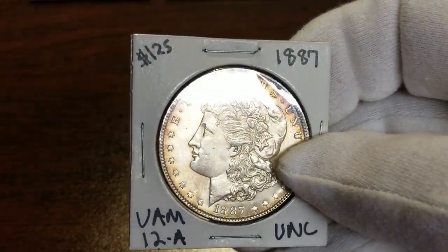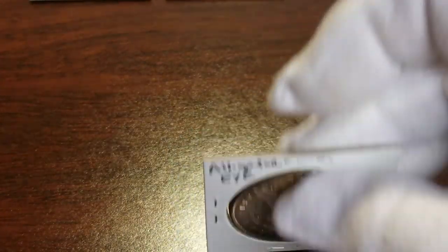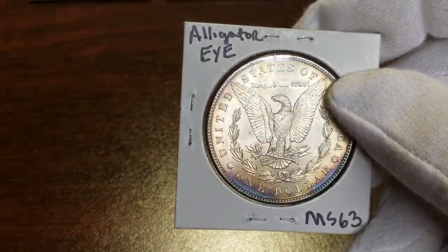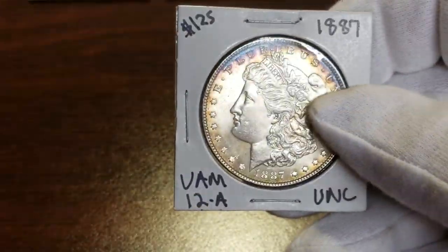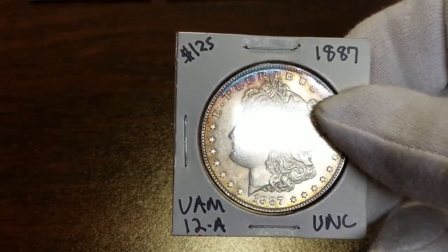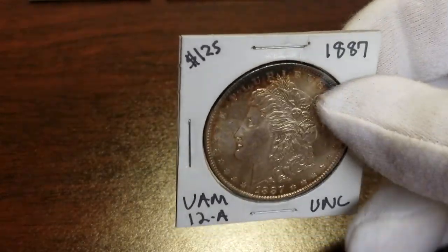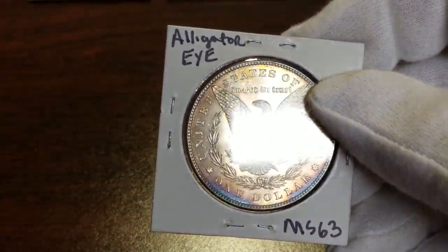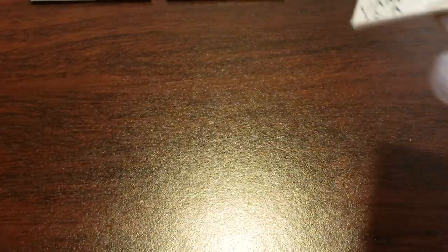Next up is another alligator eye — this one has toning on it. Same VAM. I'll have the variety notified on the slab, so I will have to pay more for that. I think it's a 63 all day long — the cheek's real clean, it may go 64. I've got it listed as a 63. We'll see on that one.